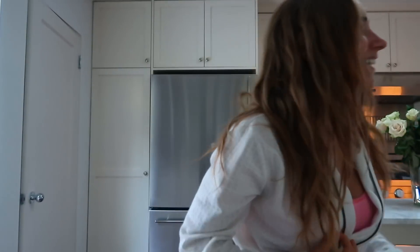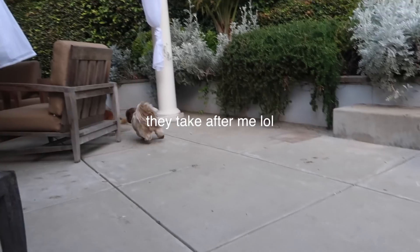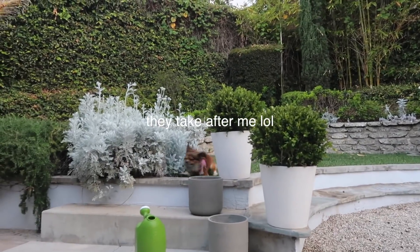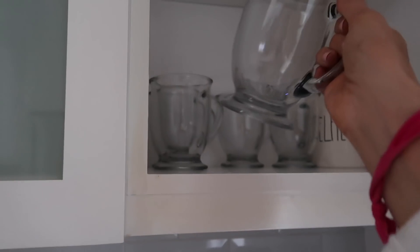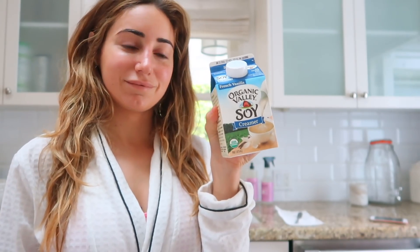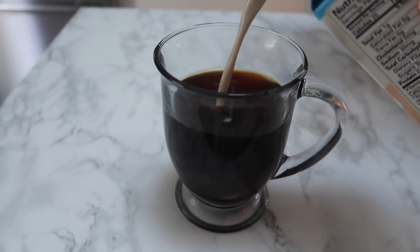Hi guys, good morning. New kitchen. It's 5:30. Jared told me to calm down because it's 5:30 in the morning. So I'm going to drink this and then the first thing I'm doing today before eating breakfast is my morning workout. Today I'm going to be doing a hike and really work the glutes.